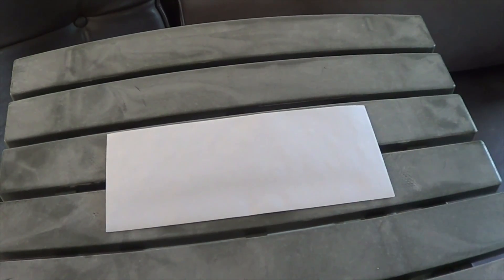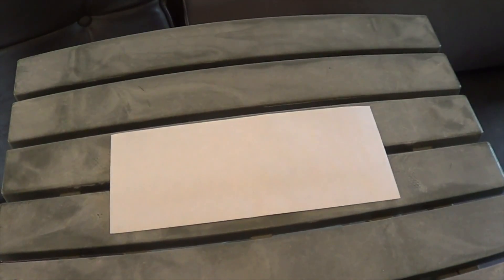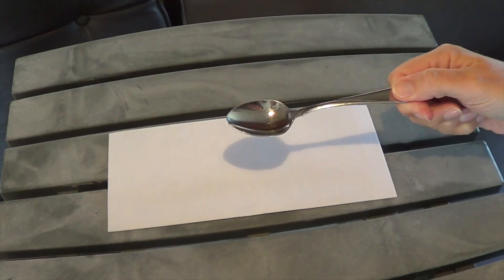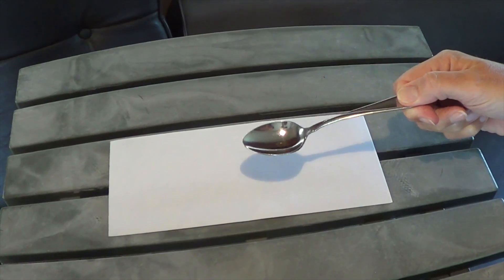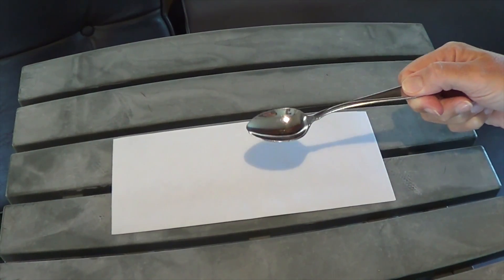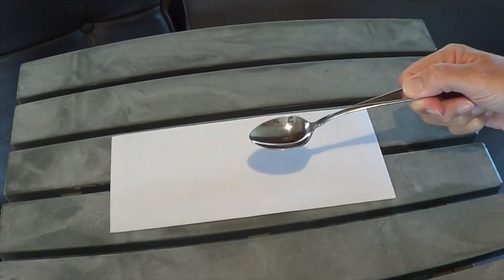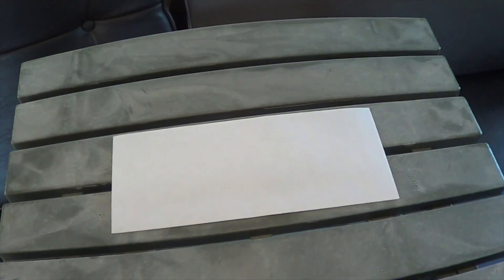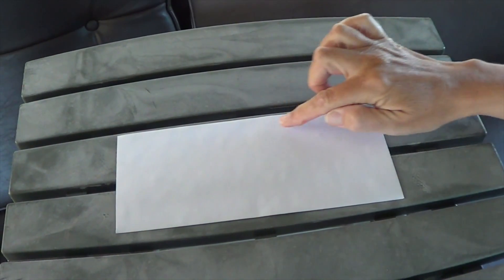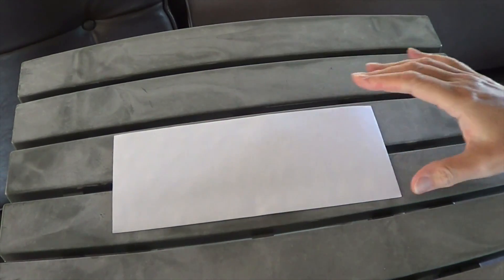So what we would do is turn the light on, let the light hit the whole paper for a little while, and then I would come in with my spoon and go like this over the area that I wanted to be a little bit lighter, actually dodging the light from this part. I shake the spoon like this to feather the edge. Then the light goes off, so this area of the print has received less light than the rest of it.